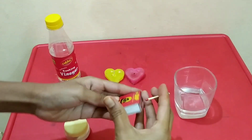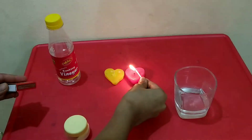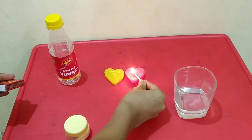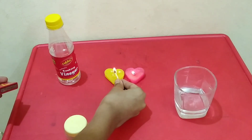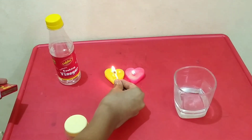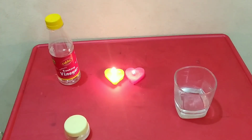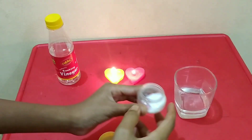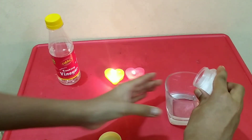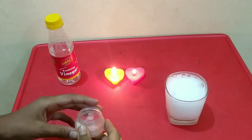First, let's light the candles. These candles are just for use — they are not actually the ingredients used in this experiment. Now let's pour the baking soda into it. See friends, the gas which is formed is CO2.